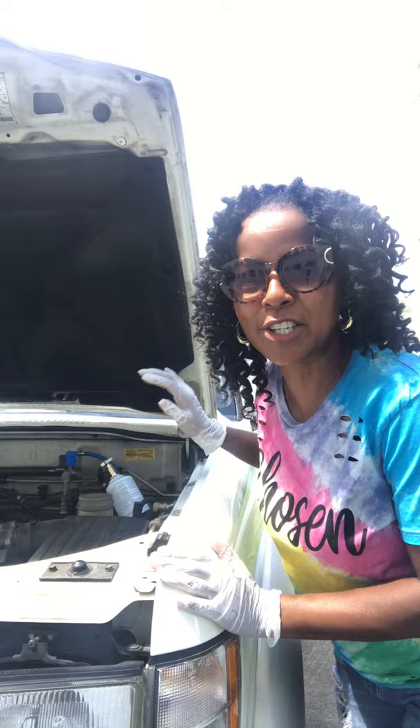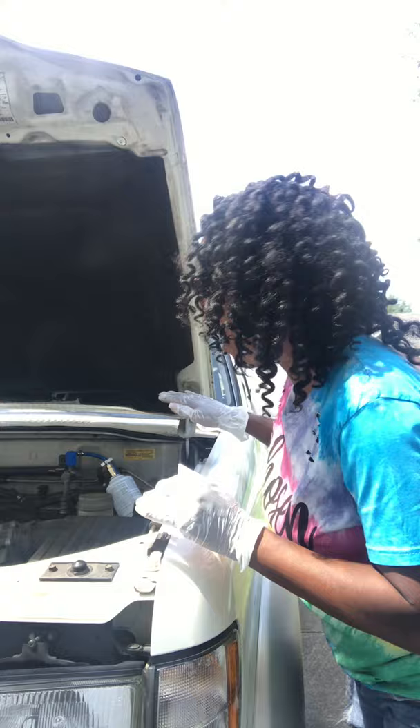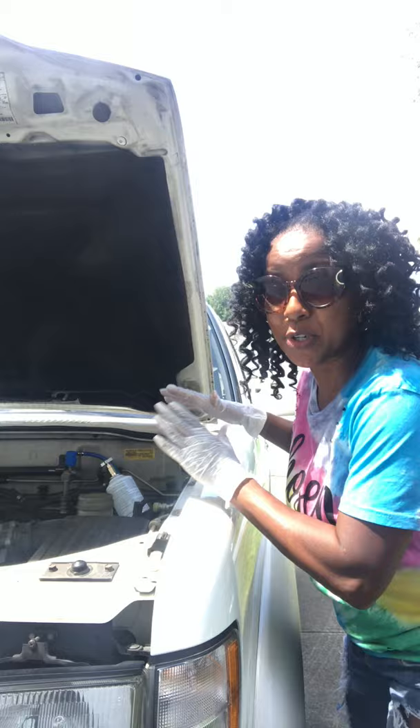Okay fam, this is part 2 of the DIY putting Freon in your car. So it's been going about 15 minutes — I did a quick Google search and it said about 15 minutes. So I'm going to go ahead and let it take it off, but I do want to tell you that it is cool on the inside of the car.